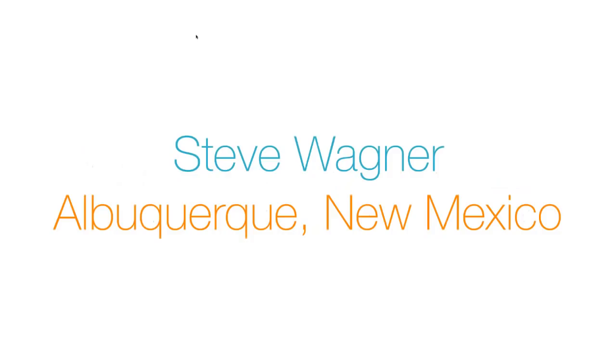Hello, everyone. I'm Steve Wagner. I'm a prosthodontist in Albuquerque, New Mexico. I've been in practice for about 40 years, and I primarily do removable and maxillofacial prosthetics. Most of my work is done in-house, and the technique I'm going to show you today is something I developed early in 2000 to reduce the time required to make a denture. It's called the Avident Wagner Easy Guide Protocol.